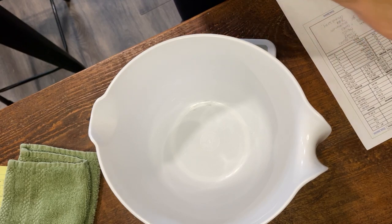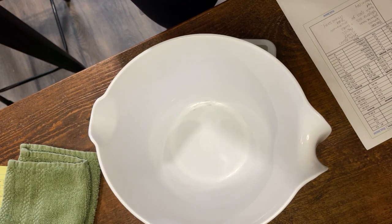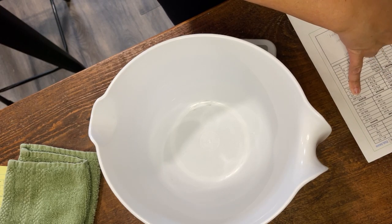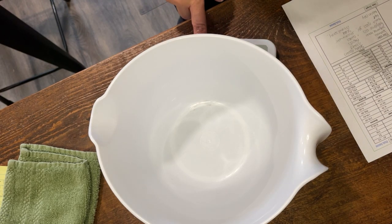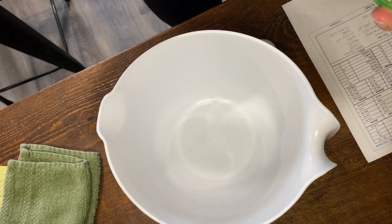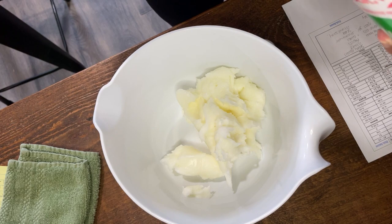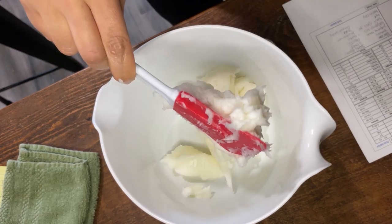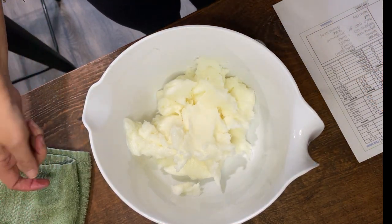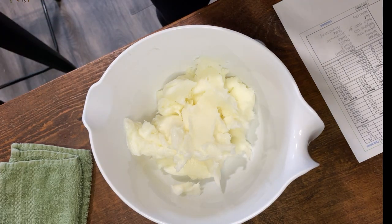All right, we'll start with putting our lard in the bowl. What we're doing first is our solid oils. We're going to put those in there, melt them down, and then add our liquid olive oil afterwards. My recipe calls for 573.6 grams of lard. I've got my bowl on my scale. Exact measurements — get them as close as you can. My recipe calls for 573.6 and I've got 574. That is still good, so don't stress over exact amounts.